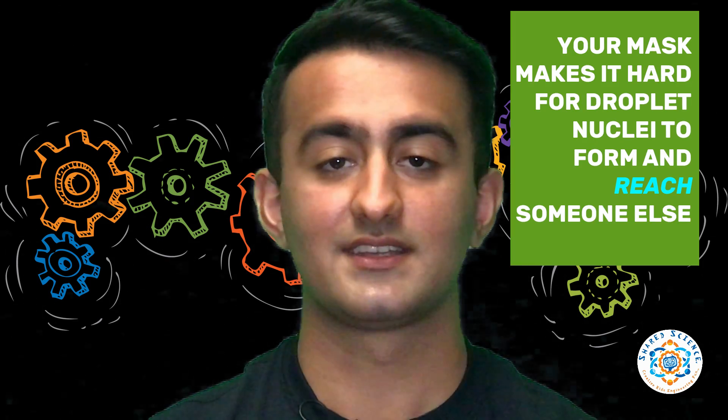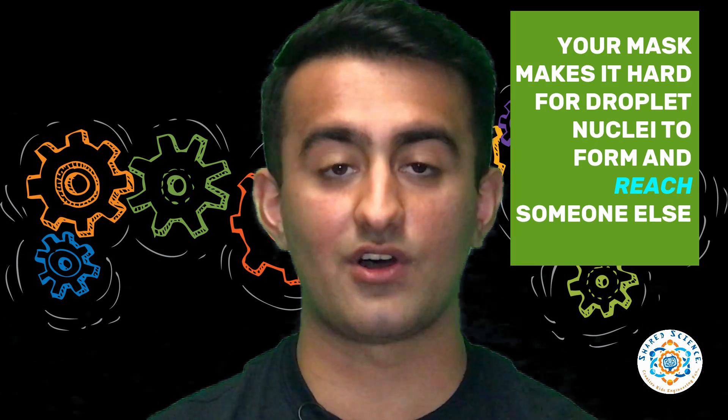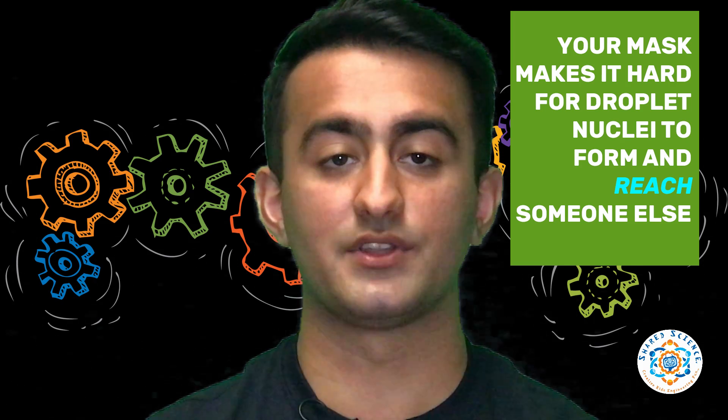When droplets evaporate they shrink to become tiny airborne particles called droplet nuclei. These are extremely hard to remove from the air. However, in the moist air between a person's mouth and their mask, it takes nearly 100 times as long for a droplet to evaporate and shrink into a droplet nuclei.